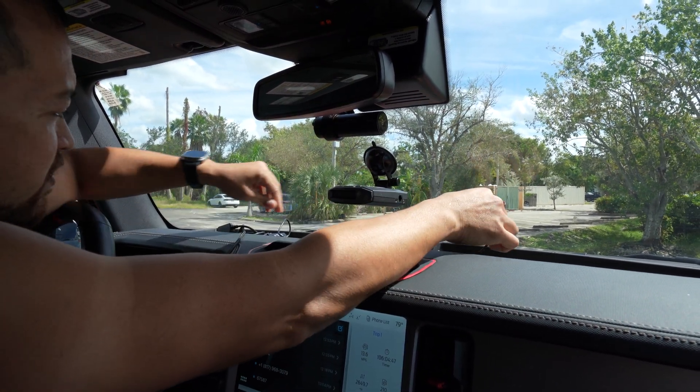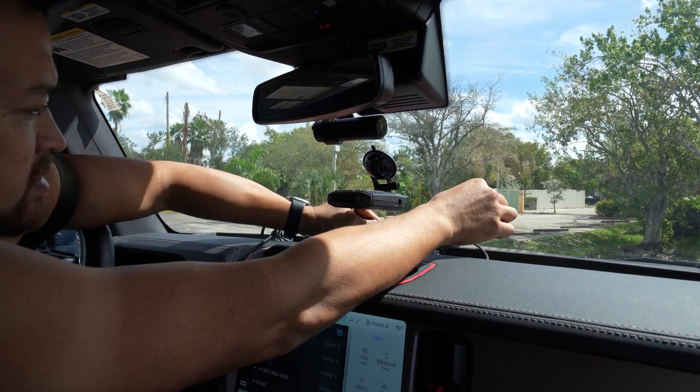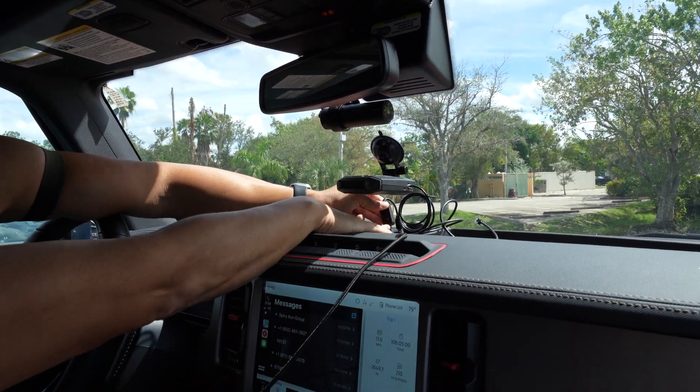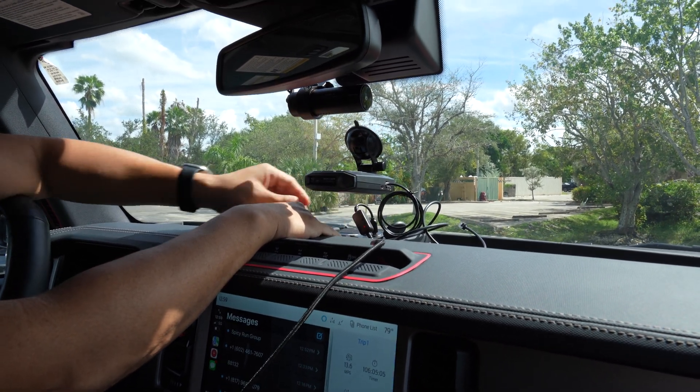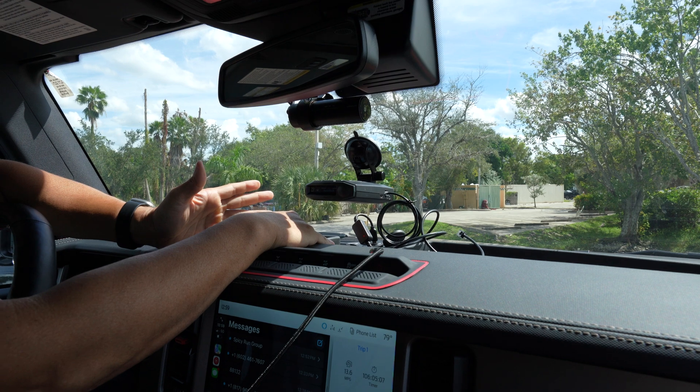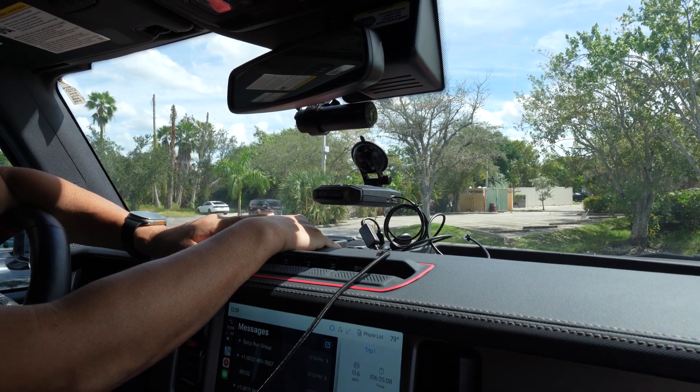Now let's put in the version 2. You can see that red light. Our radar detector powers up and there's no issues at all.